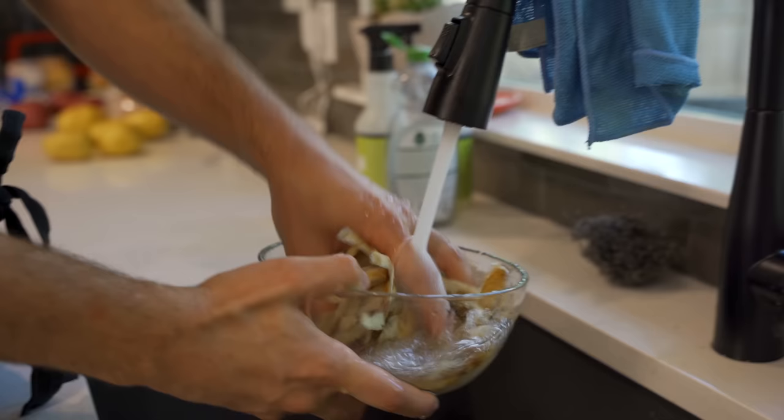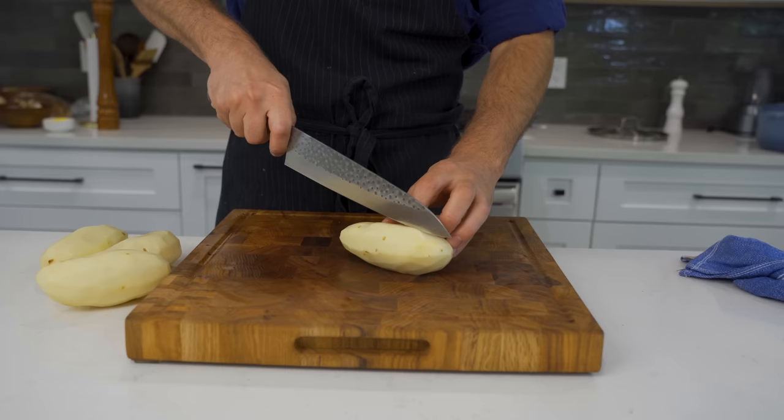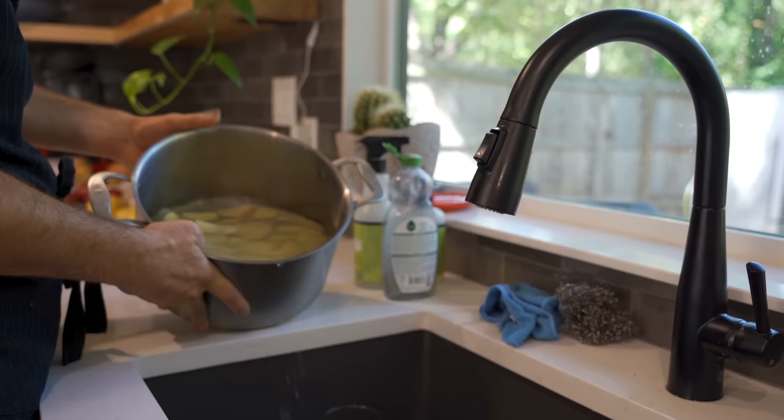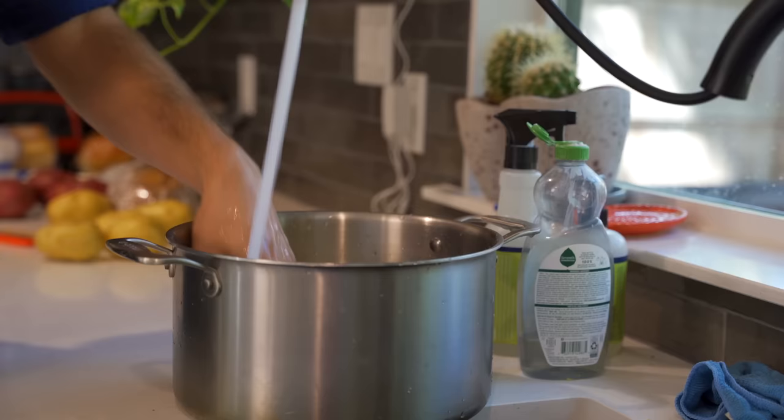For the best snack ever, definitely don't throw away your potato peels — I'll put a link in the corner for that video. Next, simply slice your potatoes into bigger chunks, making sure they're all the same size so they're all done at the same time, making for a perfect mash. I'd also recommend changing out the water a few times before starting the boil to remove some of that excess starch.